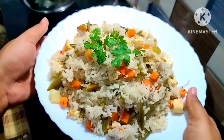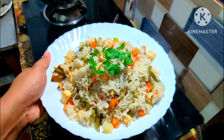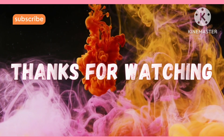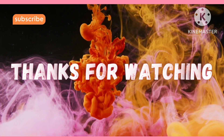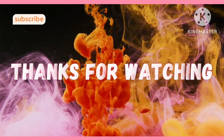If you have any questions, please comment on our channel. Don't forget to like, share, comment and subscribe to our channel. I'll see you in the next video, bye bye.